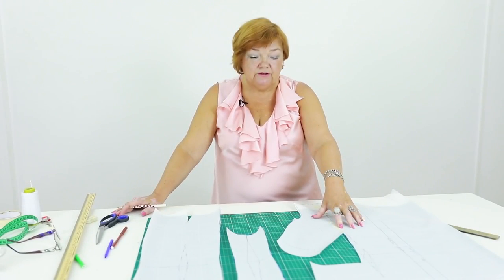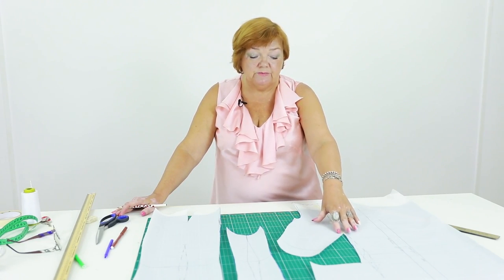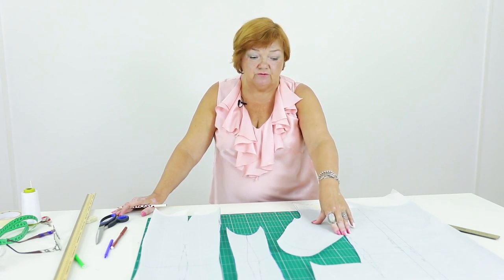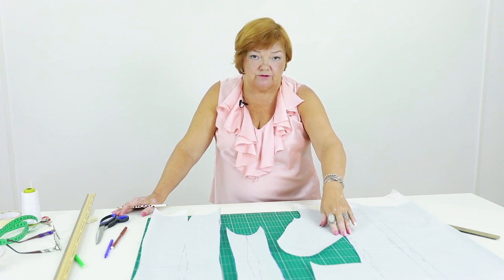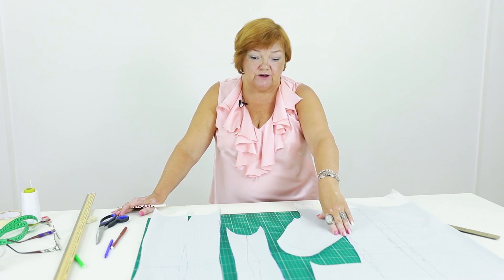First, we need to make sure that we like the form of the lapel, its height and so on. Let's have a look at the pattern. I remind you that I'm making this jacket on the basis of my basic pattern. The technique for making a classic jacket is pretty complicated, so I show you everything very thoroughly.